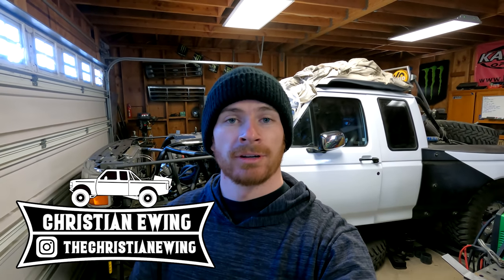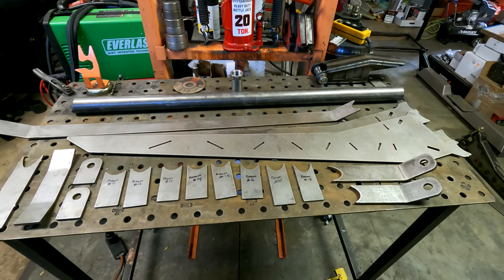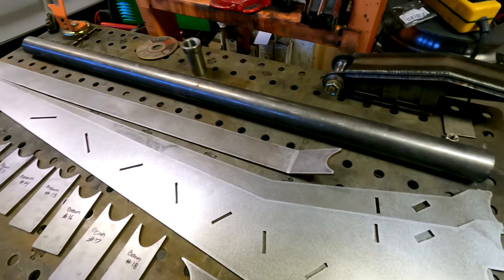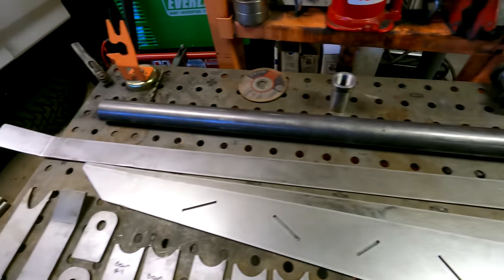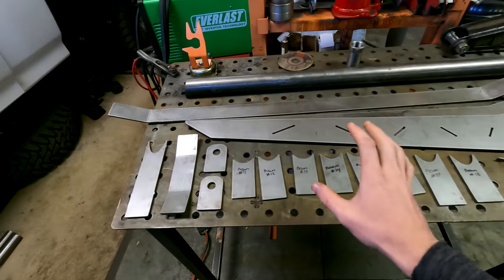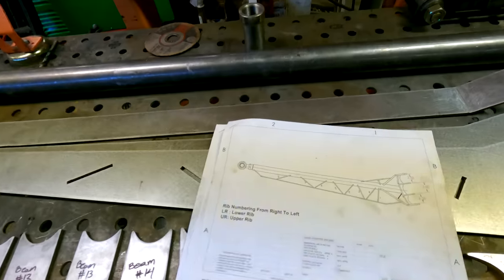Welcome back to another video in the 92 F1 rebuild series. In this video we're going to start assembling the beams for the front of the truck. As you saw in the last video, my brother got everything drawn up for this new beam kit in the computer, and we had Jimmy over at San Diego Laser Cutting get all the parts cut out for us. Right here is all the parts we need to assemble one of these beams.